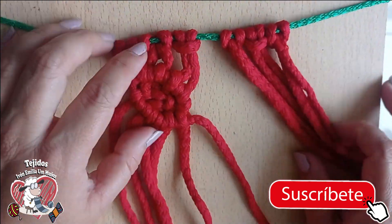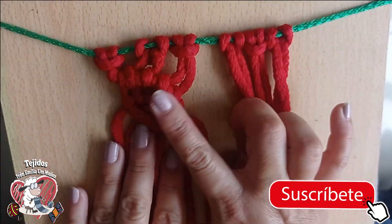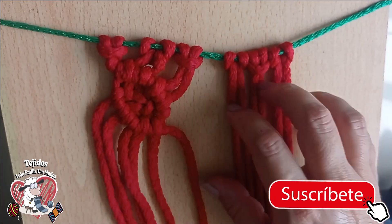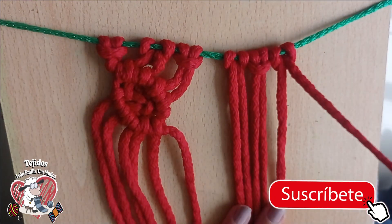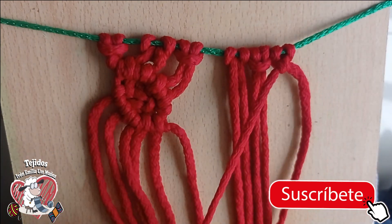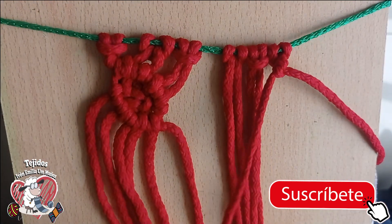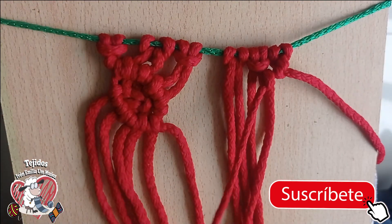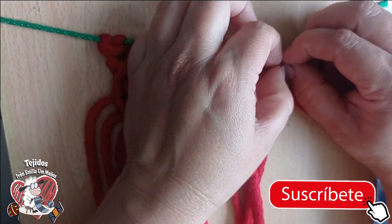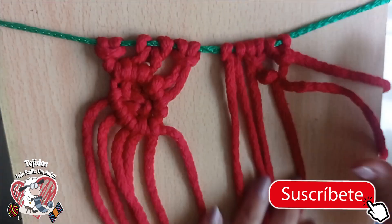I call it hojita because it looks like a leaf — or it could also look like an eye. Imagine — we could make an owl's eye. Leave me your comments if you want me to teach you to make owls, which are beautiful in macramé. If there are many likes and messages, I promise to make the owls. Let's go again — but wait, sorry, it's not to the opposite side. I'm already thinking about the owl — that's why I was doing it to the opposite side. It's for the same direction.